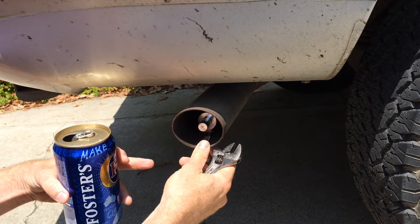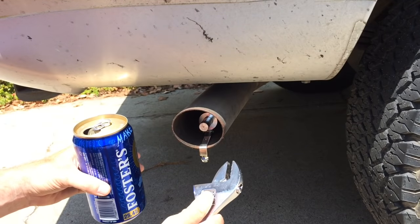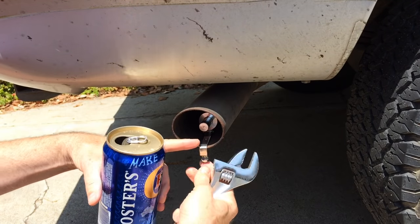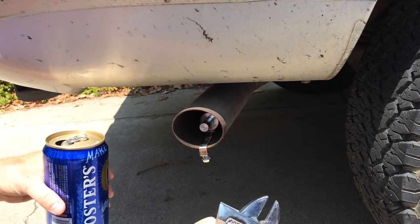You just put it in the hole and then use your wrench. That's not a wrench — that's a wrench. And then you use your wrench to tighten the rock nut. Viola — that is a turbo exhaust whistle.